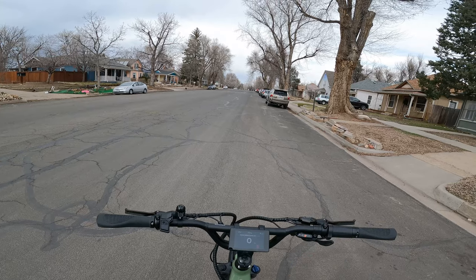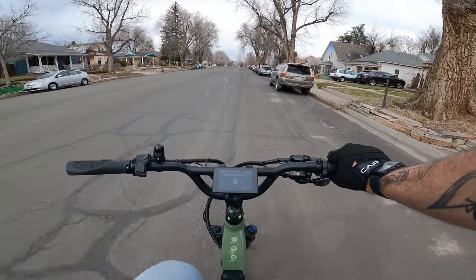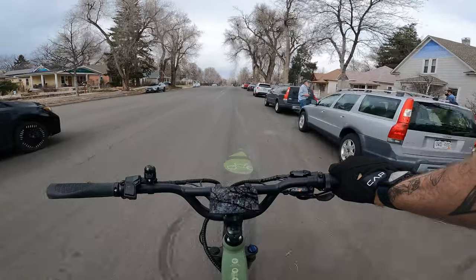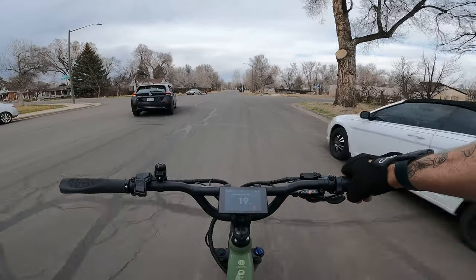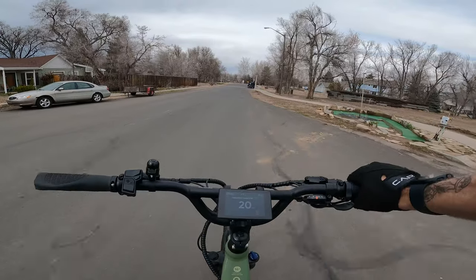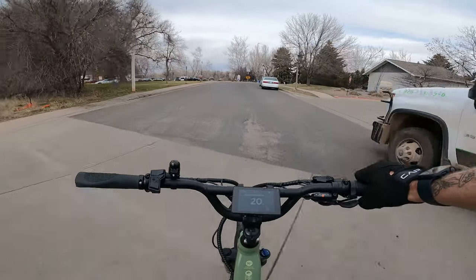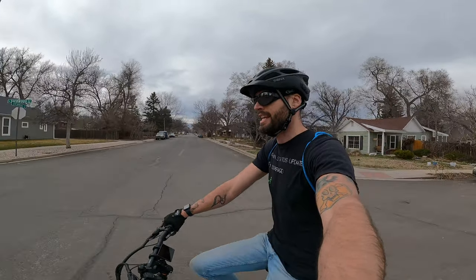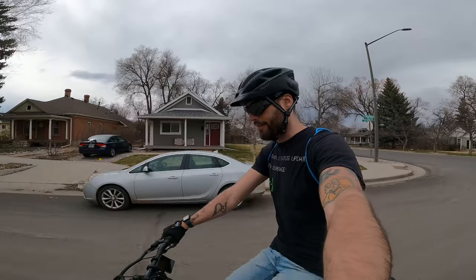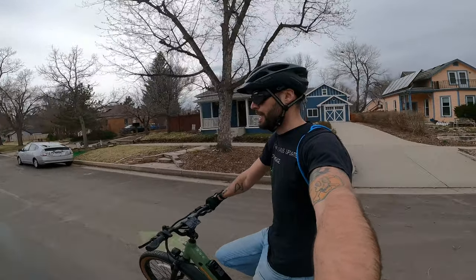Let's do another run with the throttle on more flat ground. Just taking off with no pedaling — and there we are at 20 miles per hour, the top speed for the throttle. This is important for the bike to be a legal electric bike in various states. Throttle power is not supposed to exceed 20, but pedal assist power can. Here's a look at the seating position while pedaling — just a little bit forward, a nice active stance, very comfortable. I love how this saddle feels and the big wide handlebars on the large version.